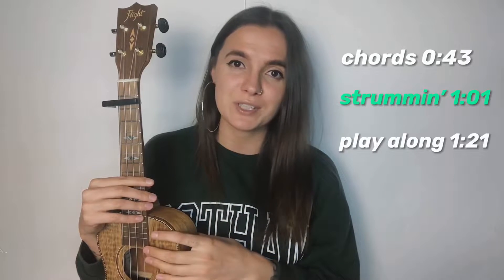Hey you guys, it's Yona here and today I'm gonna show you how to play Green by Cavetown on your ukulele. So let's get started. In this tutorial, as always, you're gonna learn what chords I was using, the strumming pattern, and of course the play along, so keep on watching.